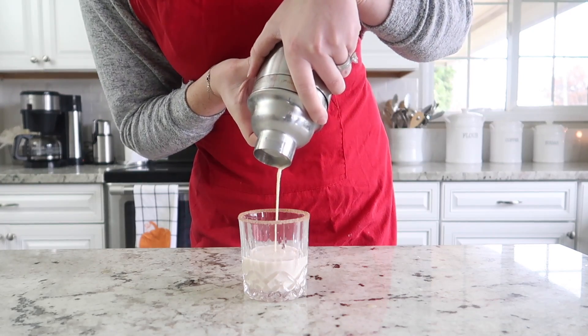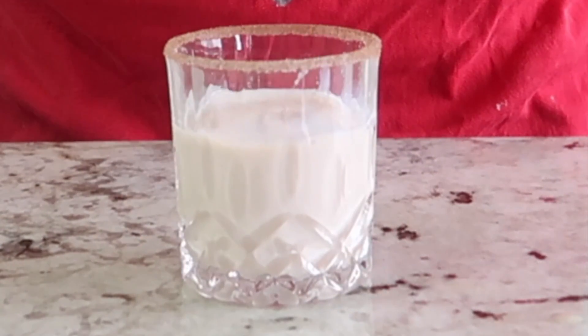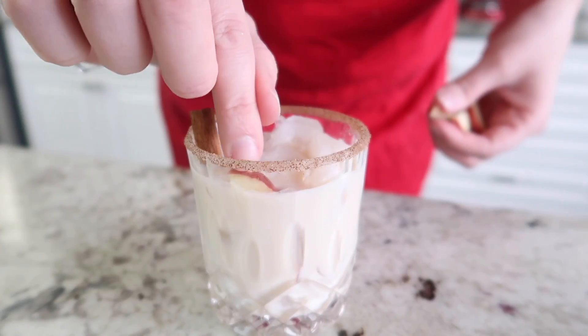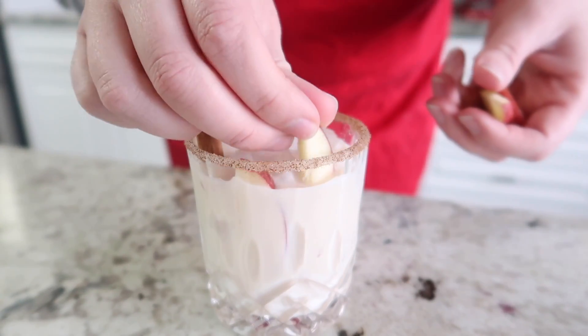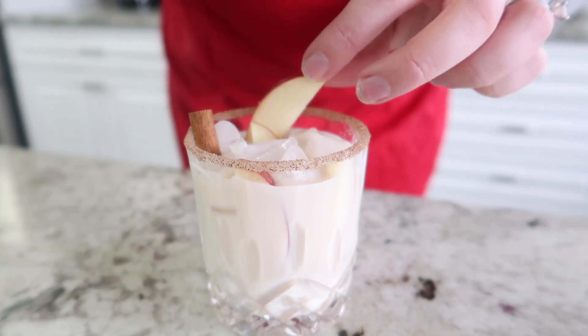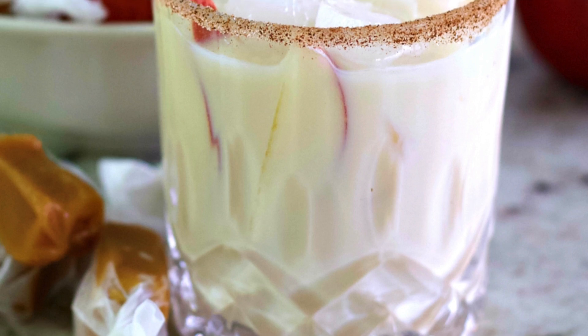Next we're going to fill the glass up with our cocktail, add in some ice cubes, and then I like to put a cinnamon stick in the cocktail and garnish it with a few apple slices down in the glass. It makes it a really fresh fall looking cocktail.